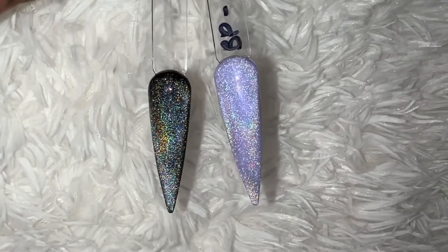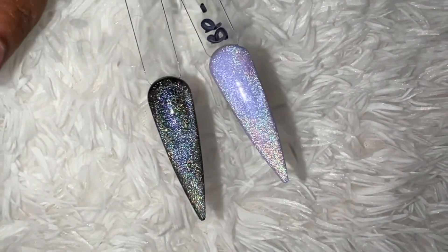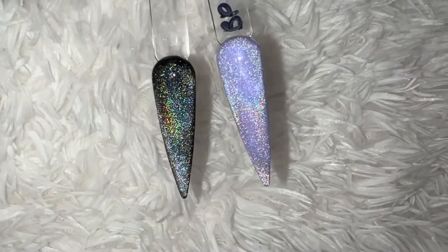I also painted one of my swatch sticks black and painted over it with the gel, and I also put it over the purple that they sent me.